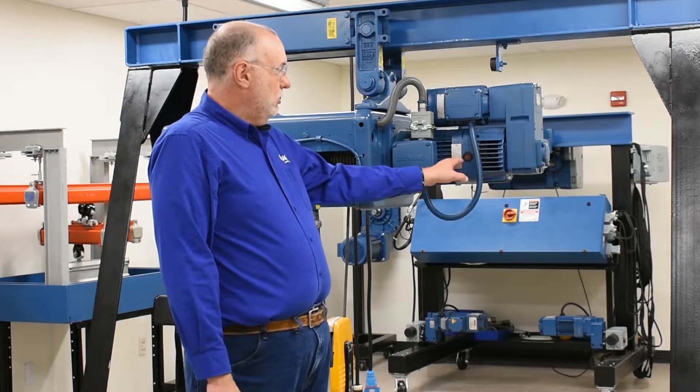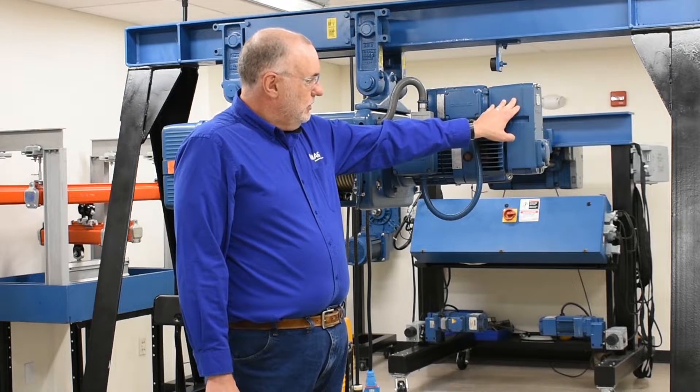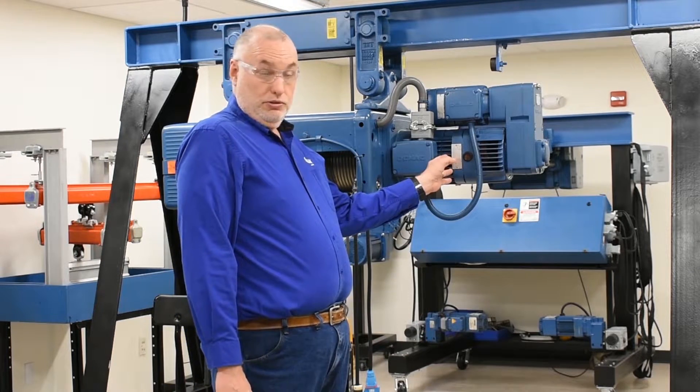Here we have our main hoist motor, our microspeed motor, with a gearbox in between. To make axial displacement occur, I'll energize the main motor.